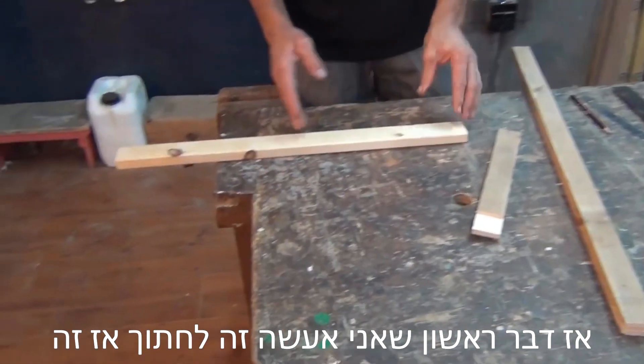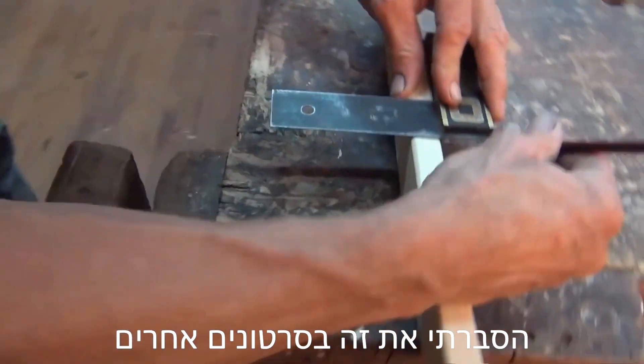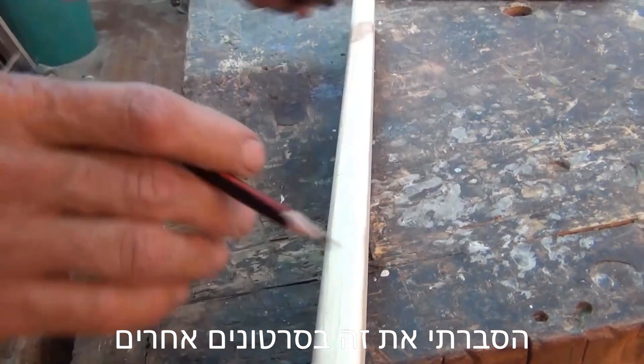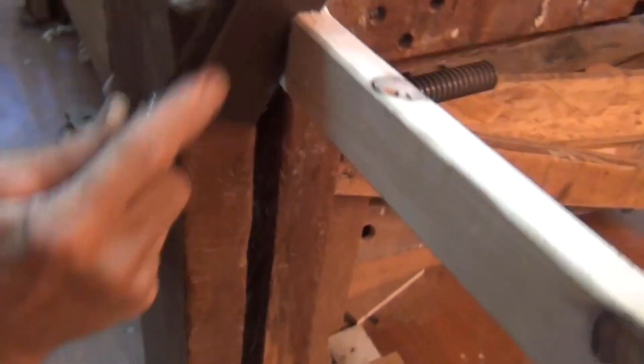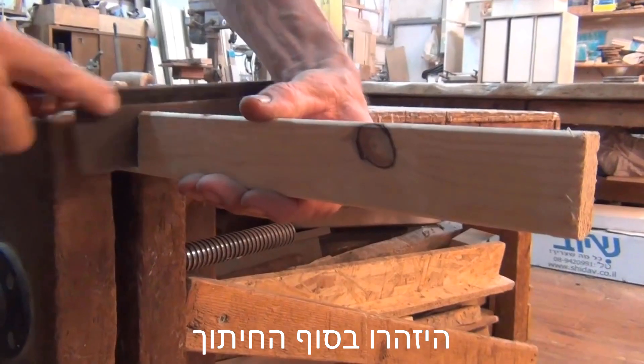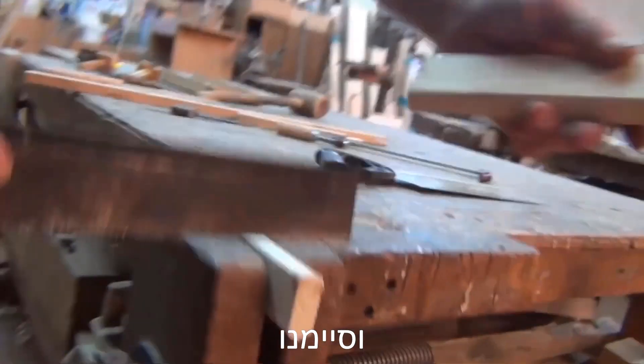So the first thing I'm going to do is cut this at 90 degrees. I'm not going to explain it too much, I've explained it in other videos. Now I'm going to sight down the line. Careful at the end of the cut — and we're through.